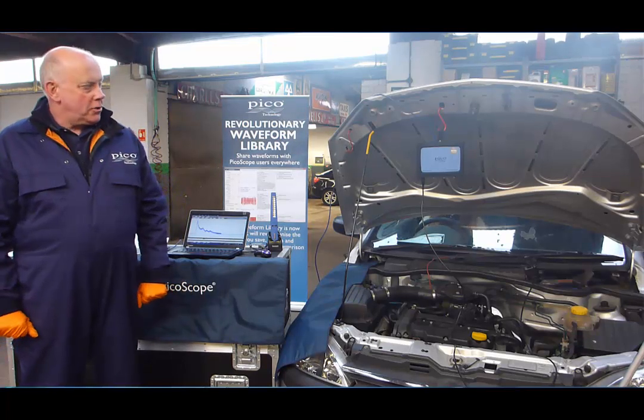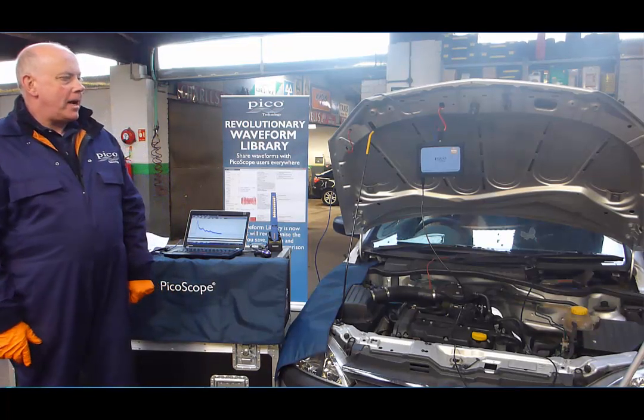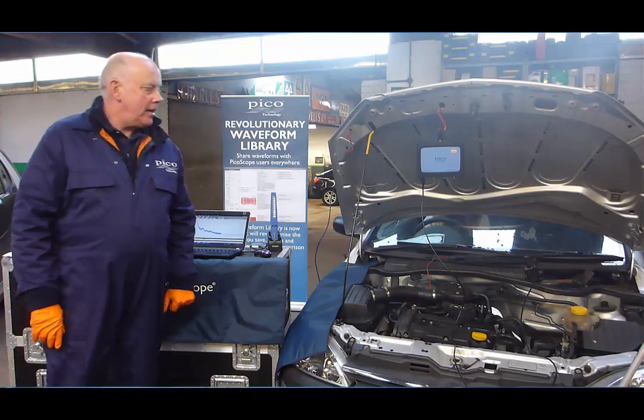Hi, my name's Bill Rupp from Pika Technology. Today we're going to show you a basic starter motor cranking test.